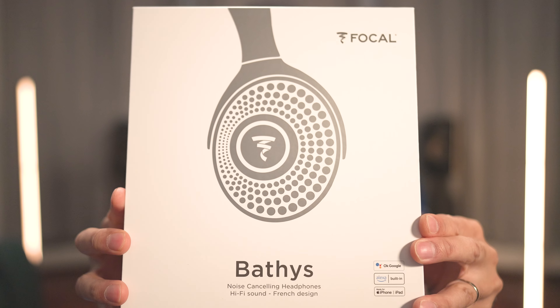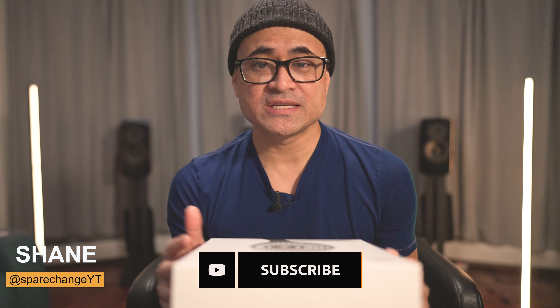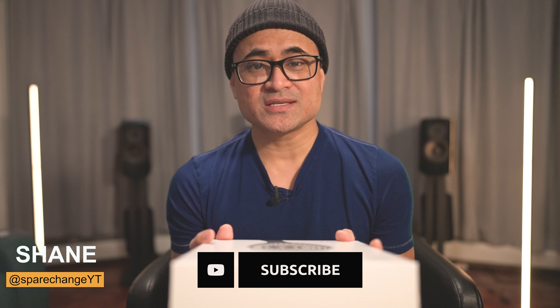What's up guys? Today we're going to be checking out a pair of headphones. These are the Focal Bathys. Shout out to the guys over at Value Electronics for sending these over for review. If you guys want to pick up any of these headphones or anything I'm mentioning in this video, visit valueelectronics.com.